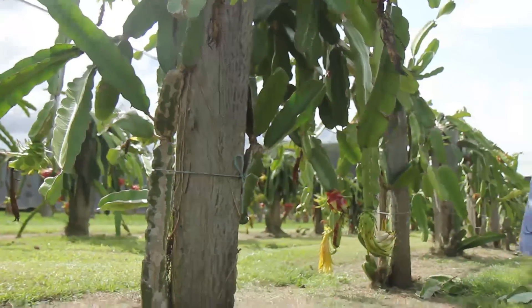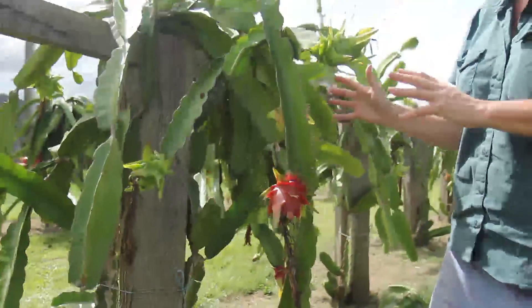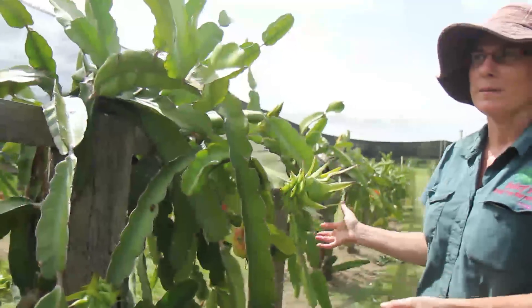A lot of people make the mistake of planting them up a tree, but it's really difficult to pick cactus fruit from the top of a cacti-covered tree. So I think this is just a brilliant way of growing them.